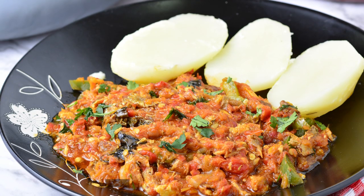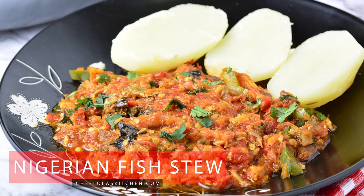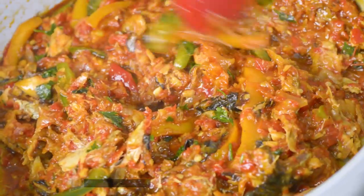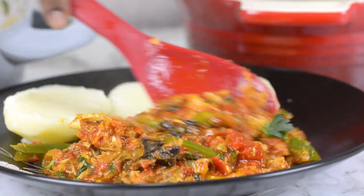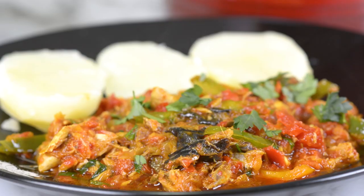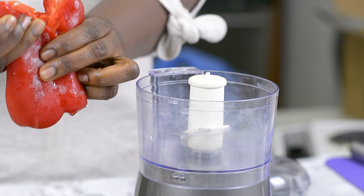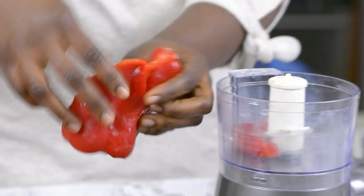Hello everyone, welcome back to my kitchen! Today we are going to be making fish sauce. Fish sauce is one sauce that I love so much, and each time I make this it takes me way back to my childhood. We kind of make this every Saturday or thereabout, and whenever we make it everyone in the house is always excited about it. So I've got my red bell pepper here.